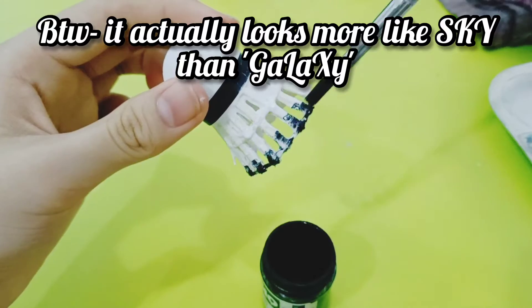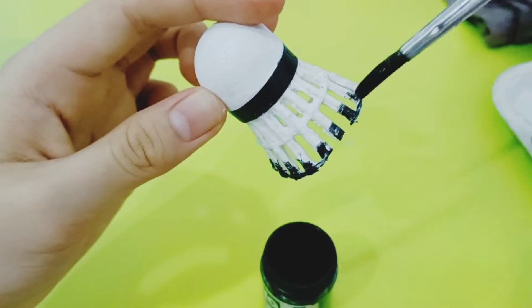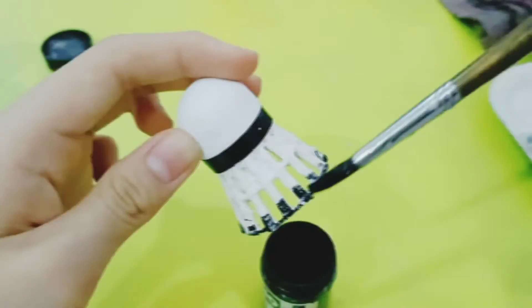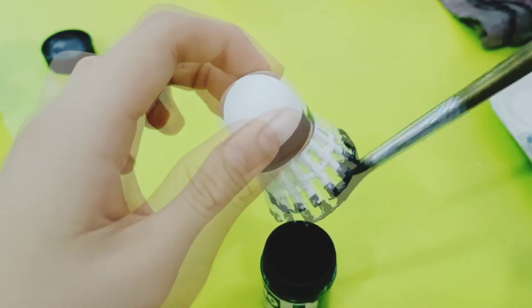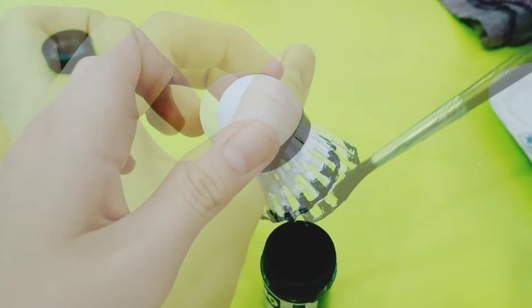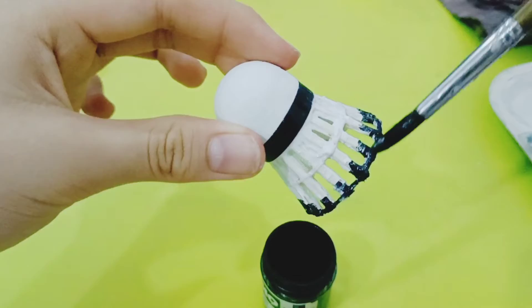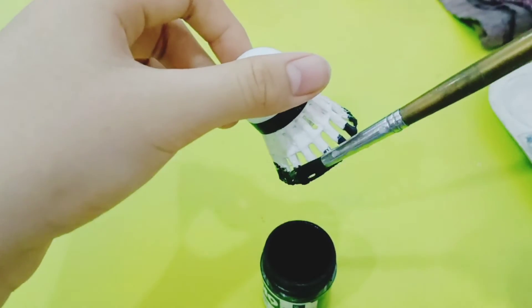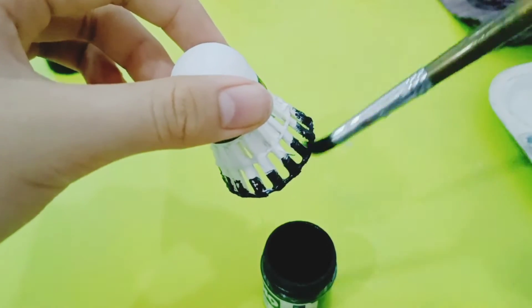I'm just going to cover this with black. It's still not really dry to be honest, and I'm going to color some purple in now.